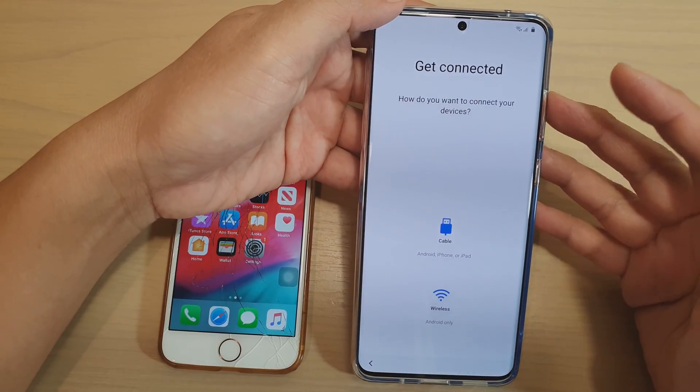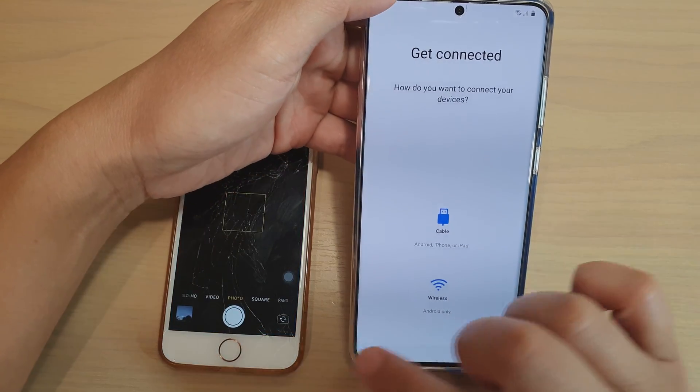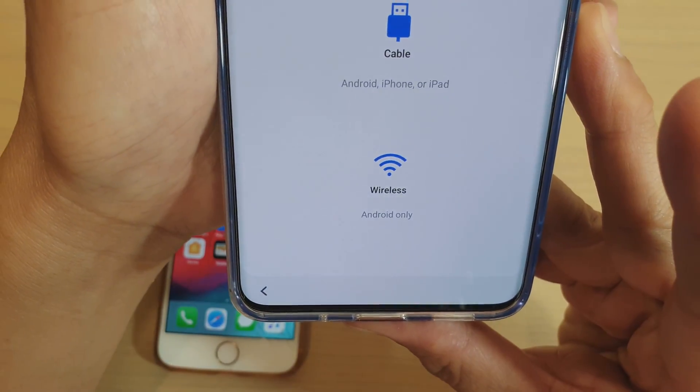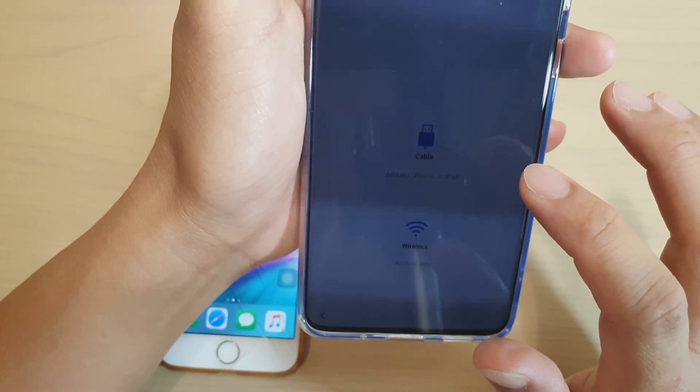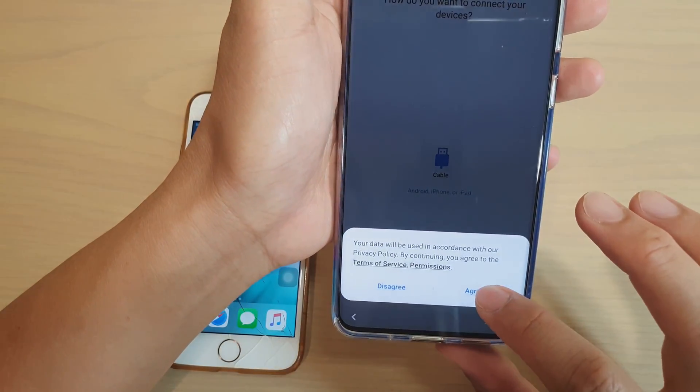On the next screen you will see it say 'backup using cable or wireless.' If you go on wireless, it's only available for Android — you can see here it says wireless only available for Android. Don't worry about it. You can choose cable, so tap on agree.